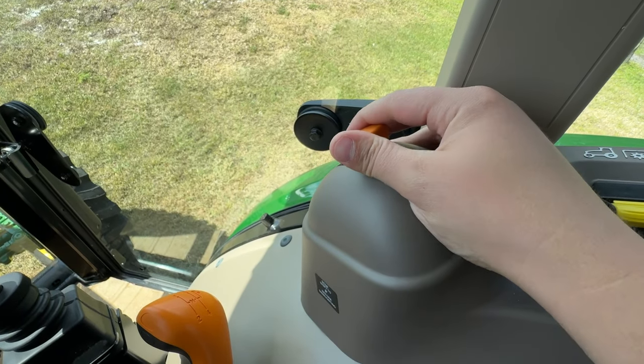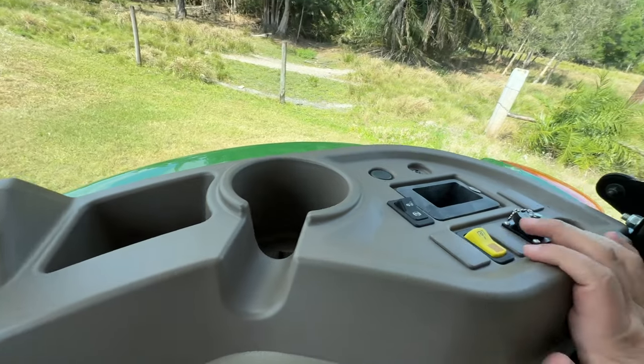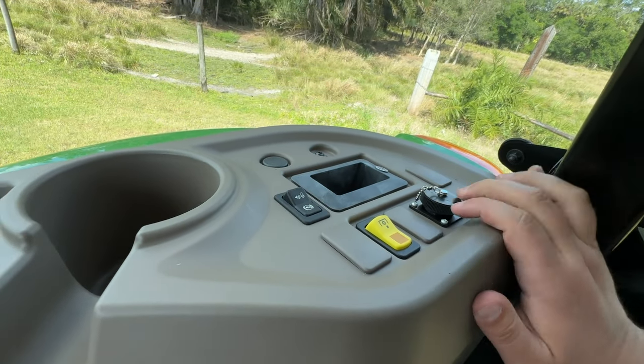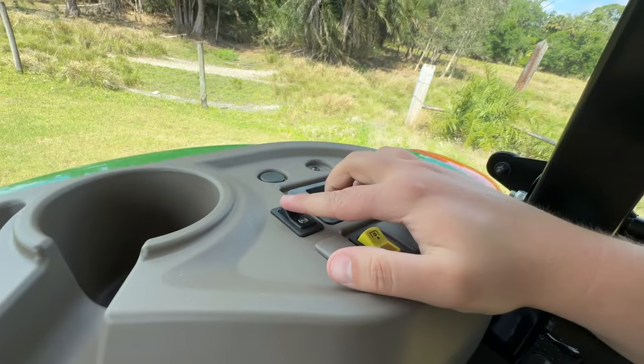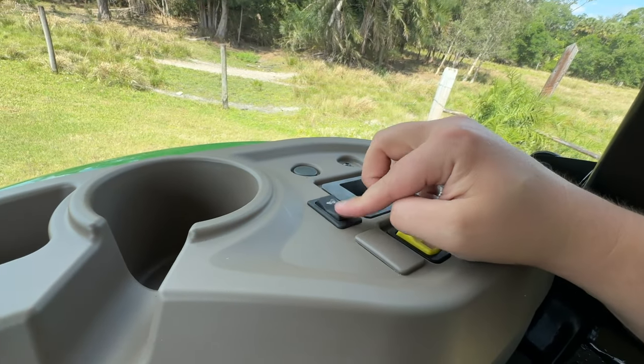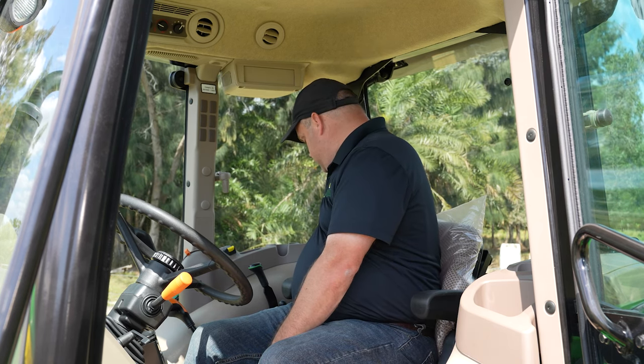Here's your hand throttle. Moving straight back, you've got your PTO. Moving further back, you've got your four-wheel drive controls — push button to four-wheel drive, push button to two-wheel drive. Then you've got your little toggle for your EPTO, and a switch here if you want to put on a console that allows you to plug into the tractor systems.